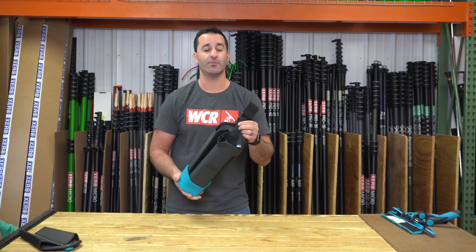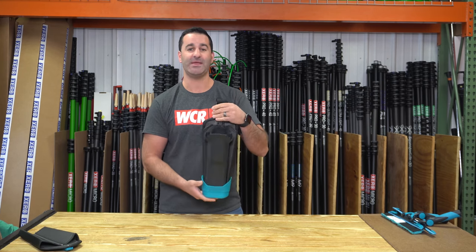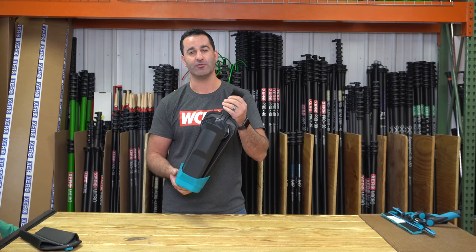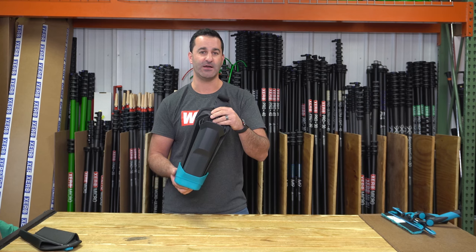If you're looking for a comfortable, ergonomic, easy to clean and maintain bucket on a belt, do yourself a favor and check out the Mormon Dry Walker Flex — it's available at windowcleaner.com.